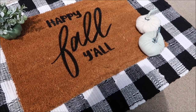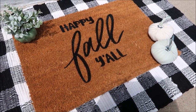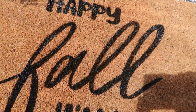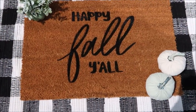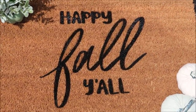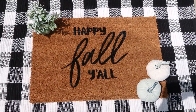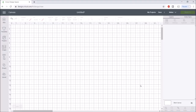Hi everyone, welcome back to my channel. Today I'm going to share how I made this doormat using freezer paper as a stencil and black Flex Seal. I loved using this method and had so much fun making this for the fall. If you're new to my channel, please subscribe — it's free — and if you hit the bell you won't miss any of my videos. First I will show you how I put this together in Cricut Design Space.